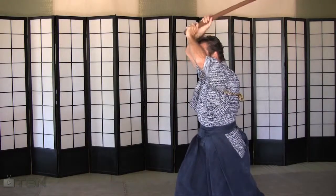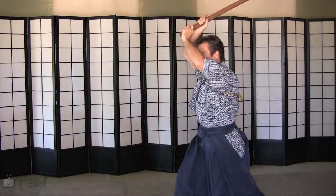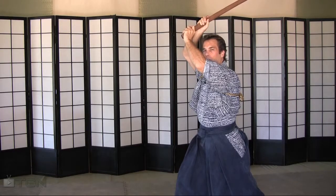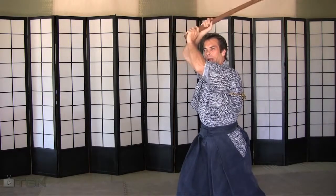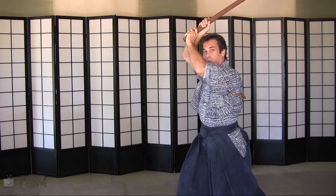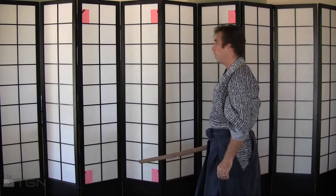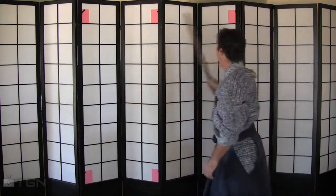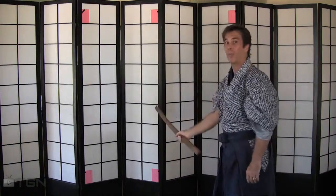From here, lift it up about one fist's length. This way, you'll be able to cast the sword and execute cuts a lot easier and smoother. Here are some focal points I want you to work with. A rectangle will give you a deeper cut, and a square will give you a wider obtuse angle for your cuts, about 45 degrees, compared to 25 degrees with a rectangle.